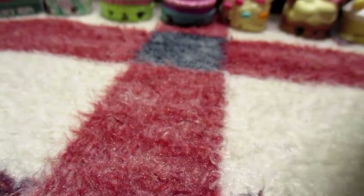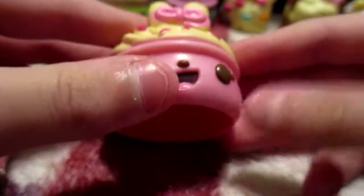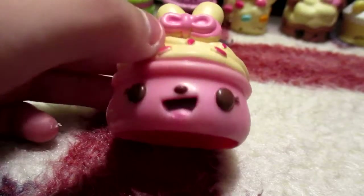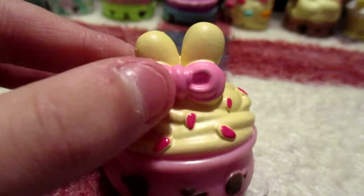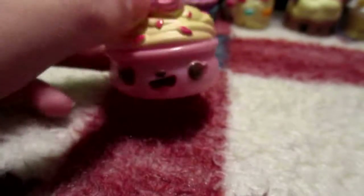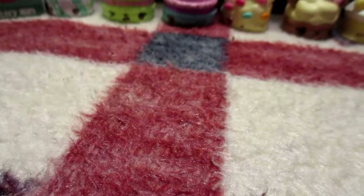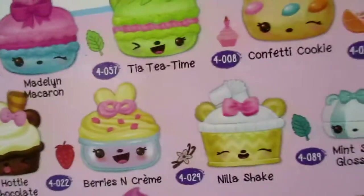These Num Nums have very distinct smells even though they're supposed to smell — this one is another bunny and she has a pink bow with some more buttercream frosting and red sprinkles, and she's pink, her little cup is pink. I don't see her name — oh wait, is she Berries and Cream? Looks like her cup is the wrong color in the picture — Berries and Cream is supposed to have a blue cup but she has a pink cup here. So I think she is Berries and Cream, but it doesn't quite match. And here's the mystery Num Nums.